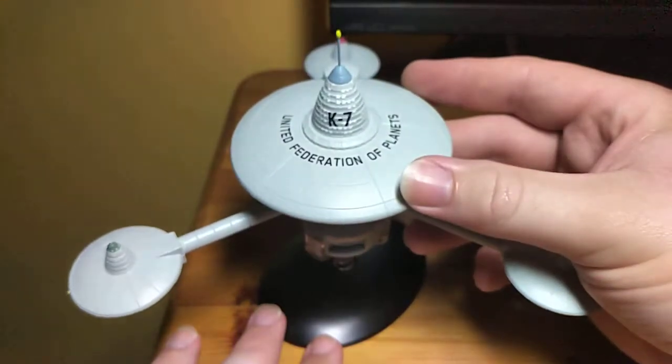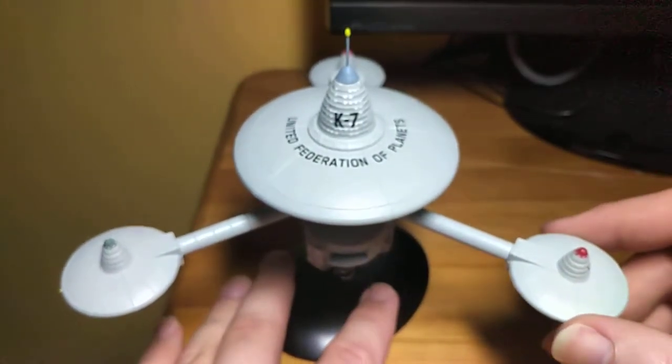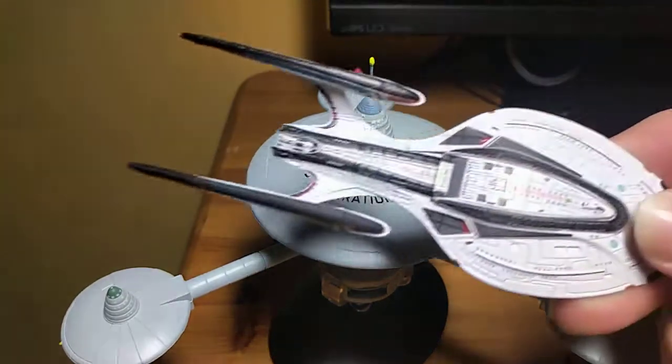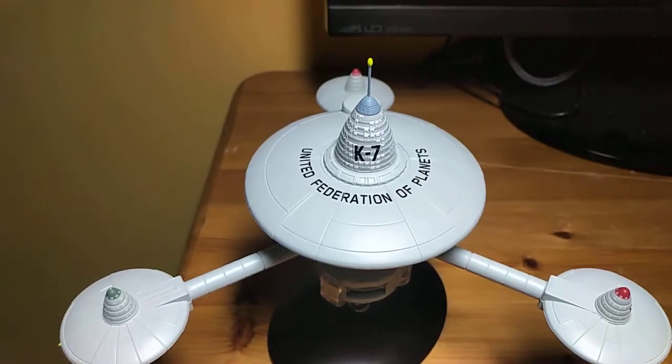And maybe even for the Deep Space Nine buffs as well. That's the K7. Thanks very much for watching. Thanks very much for everybody that comments - the questions are great, quite like those. Look forward to doing the next video for you. Thanks very much, cheers, bye bye.